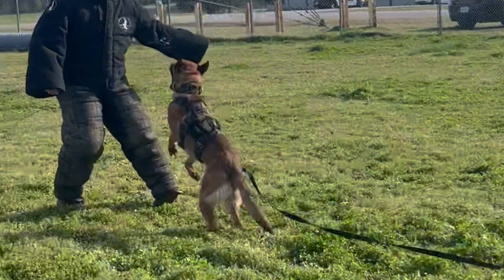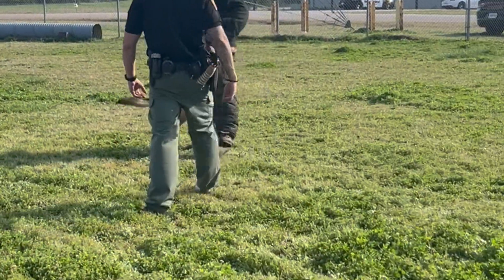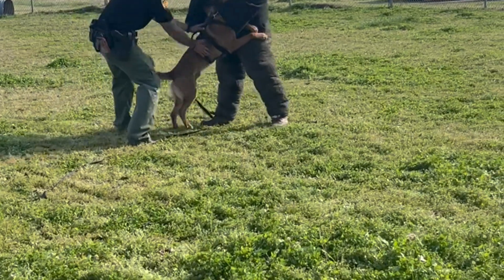Welcome to our short set today. We're going to be going over some decoy safety. Decoying is, in my opinion, the most fun aspect of training dogs, but with that being said, it's also one of the most dangerous and poses the most risk to either the handler, the dog, and especially the decoy and other individuals involved in the training.